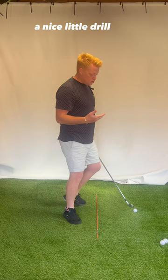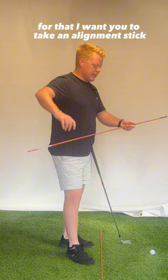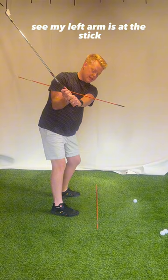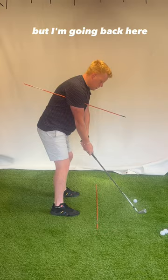So a nice little drill to get a feeling for that: take an alignment stick — you don't have to hit balls doing this. Swing back to here, and as soon as you feel your left arm hit the stick, that's you done. You'll continue a little further, but the goal is to stop here. Left arm hits the stick, and that's you ready to go.